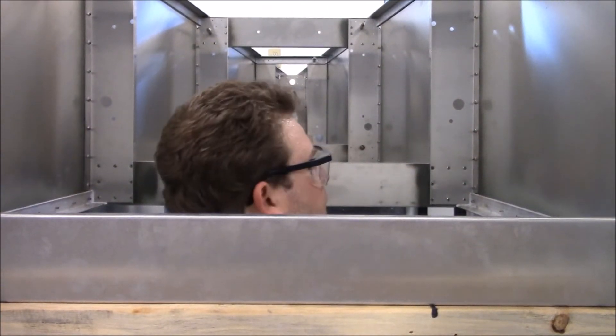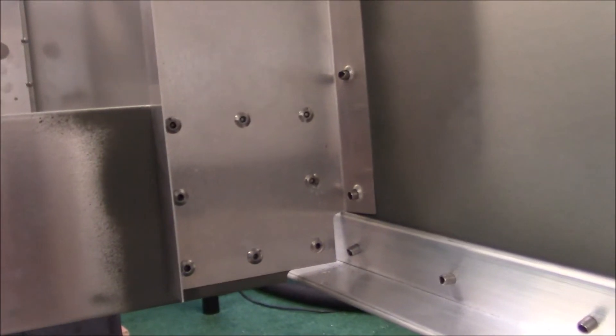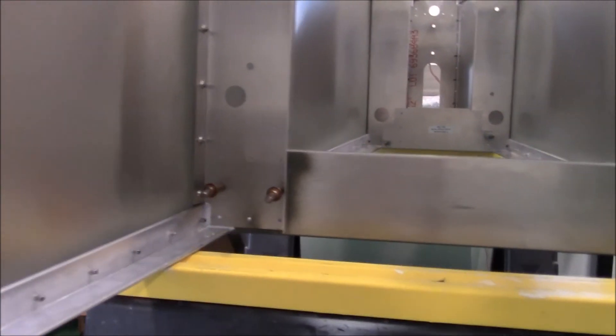Alright, got that bottom row done. Got the eight rivets in on each side. Now I have the next one. You're with me here in the airplane from underneath, so I'll go ahead and work on these next.